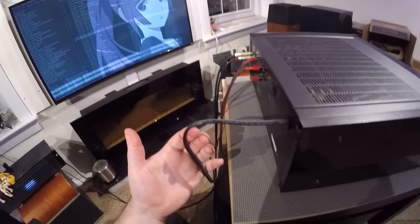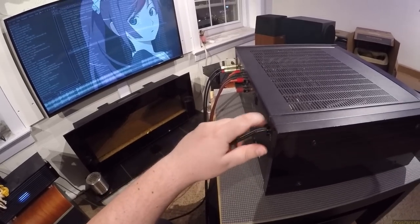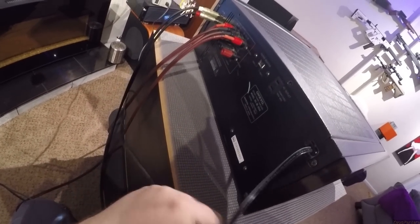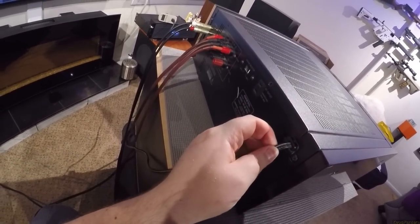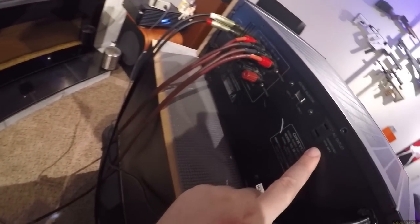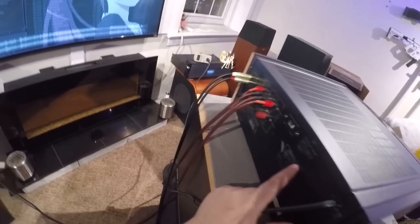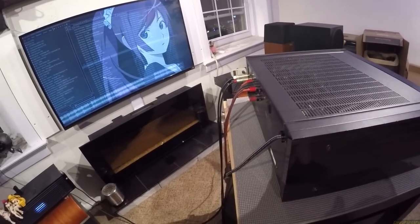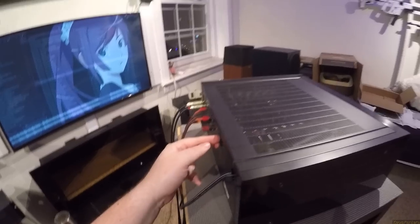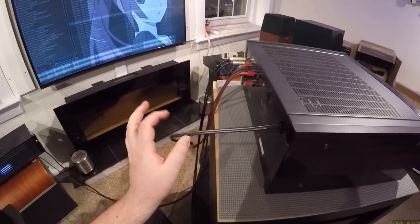Attached power cords were all the rage back then — I hate this, it's the worst part about any old-school amplifier. You've got to live with the attached power cord, which means you've got to curl it up and carry it around. You do get an unswitched AC outlet, which I was using — I plugged in a USB converter for charging an iPhone into it so it's just one cord to plug in.